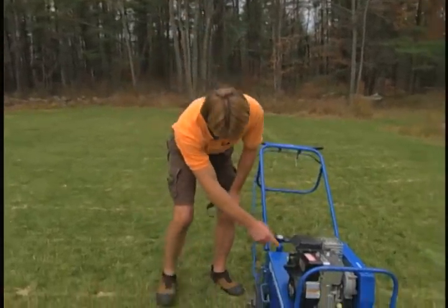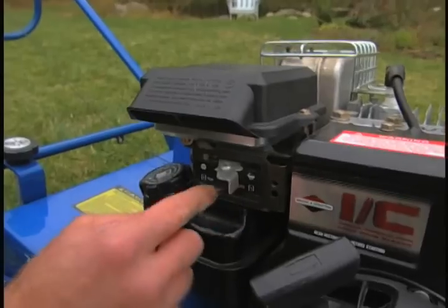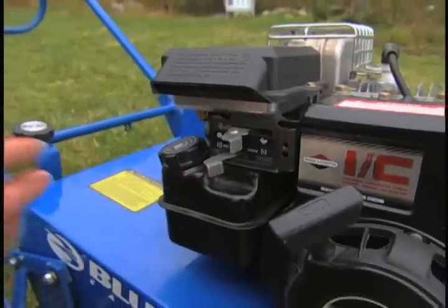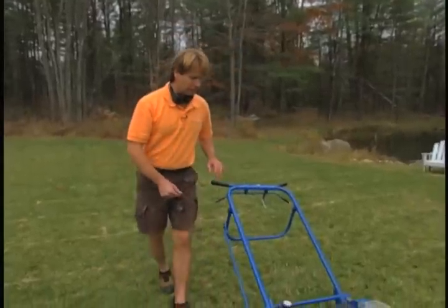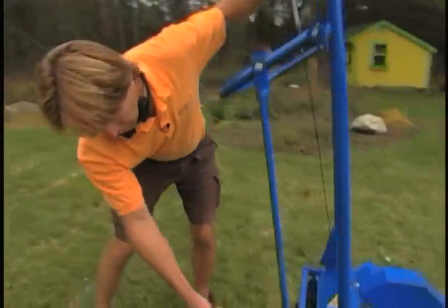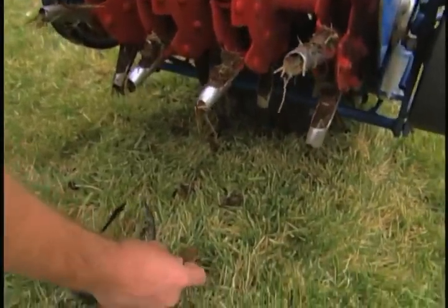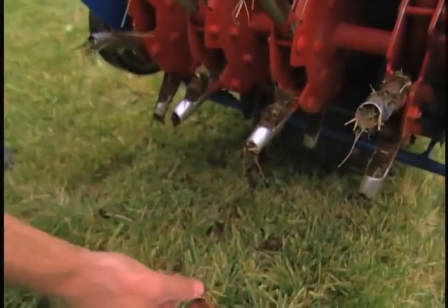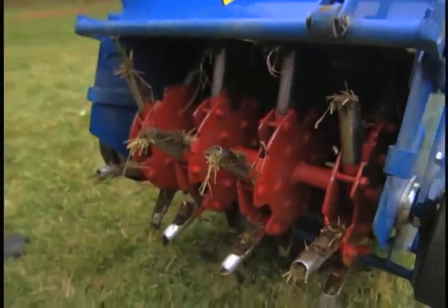One tip is to come down here and make sure you adjust the speed. You've got the turtle and the hare — I like to run it somewhere in the middle. Trust me, if I put it all the way to the hare, I'd be chasing this machine around, and it is actually a very heavy machine — a lot harder to run than a lawn mower. You can see the cores on this drum do a very nice job, and you can see the cores that they cut out right here — little pieces of soil and turf. For a large area, this is just about the only solution for aeration.